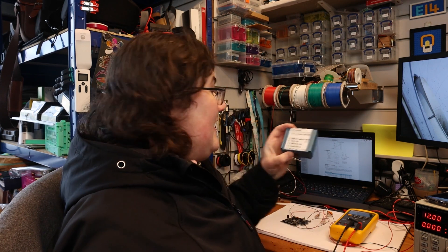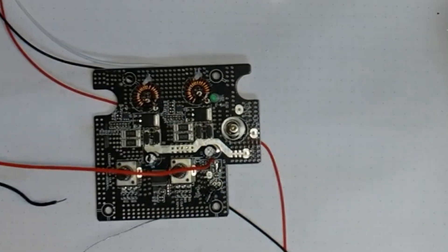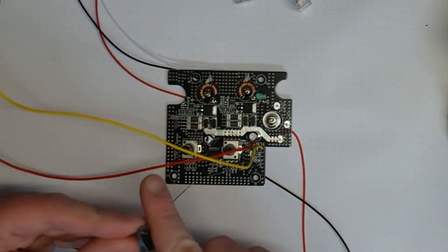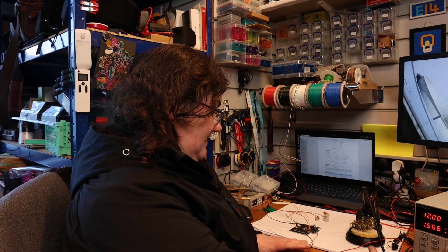I've got a packet of through-hole 5 volt regulators. I'm going to put one on a bit of breadboard and tack-solder that circuit into the gap, and just check if it works with that. When I power on the supply, the LED indicator is still not going on and it's drawing quite a lot of current for the fact there are no LEDs on - about one and a half amps - so there's still something not quite right here. Let's take another look.